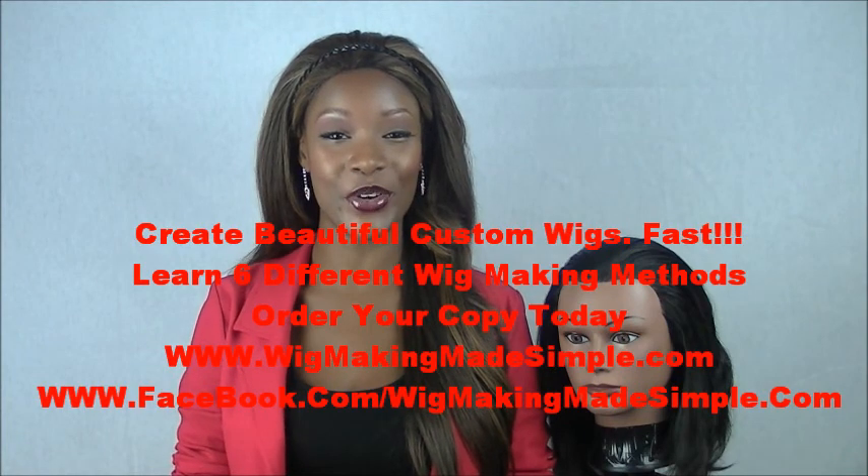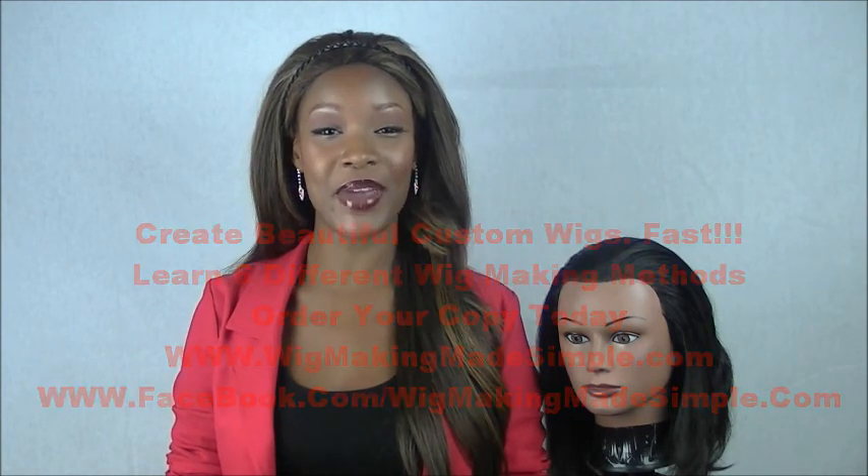Hi, I'm Shawn Stoker, author of Wig Making Made Simple. I will demonstrate how to create wigs for yourself or your clients using methods explained in this book.